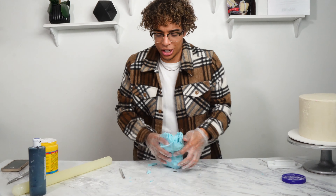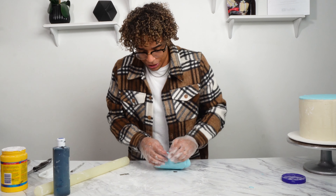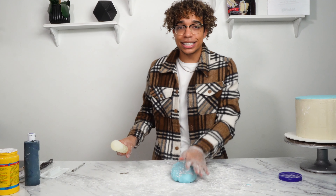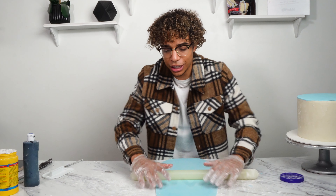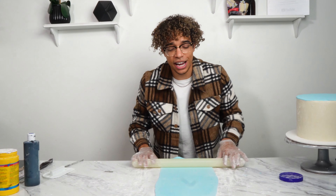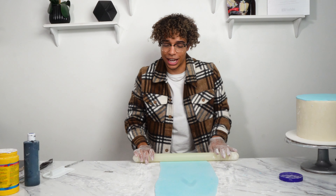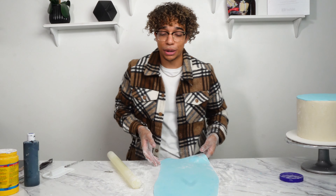Now we're going to roll out for the side. We have to make sure what we're rolling is tall enough and long enough for the cake. We have an 8-inch cake and it's about 6 inches tall, so we need to make sure the fondant is about 6 inches tall. I like to keep it as a rectangle this time. It's also super important that your cake is super smooth and straight — if your buttercream is wonky and not smooth, your fondant is not going to look nice. If you're struggling with that, I have a video you can click that teaches you how to do a buttercream cake.